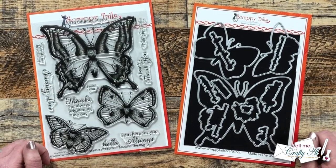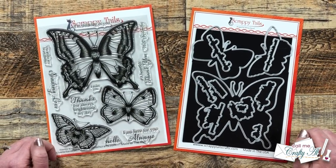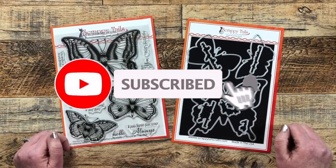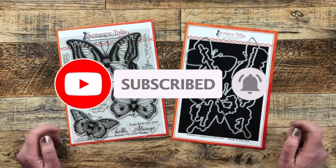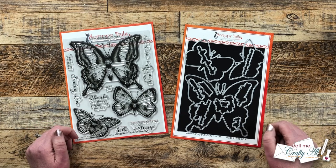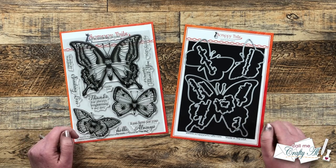Thank you so much for stopping by today. If this is your first time to my channel I hope that by the end of this video you'll be inspired to click on that subscribe button below and ring that bell for notifications. If you're already a subscriber and regular viewer, welcome back, I'm so glad that you're here again.